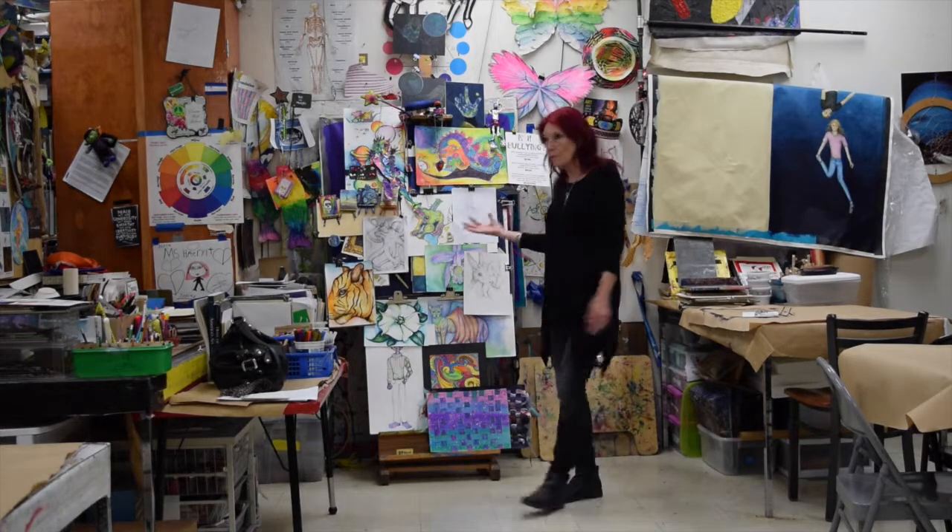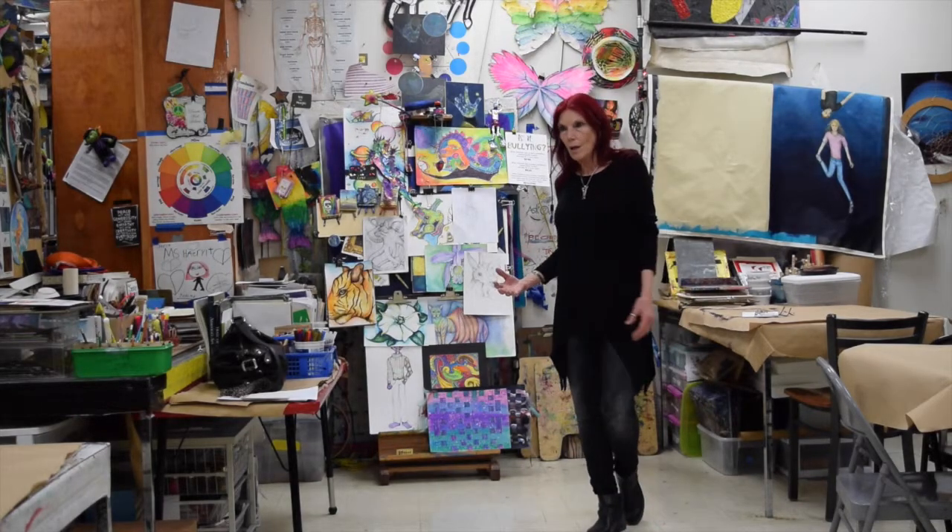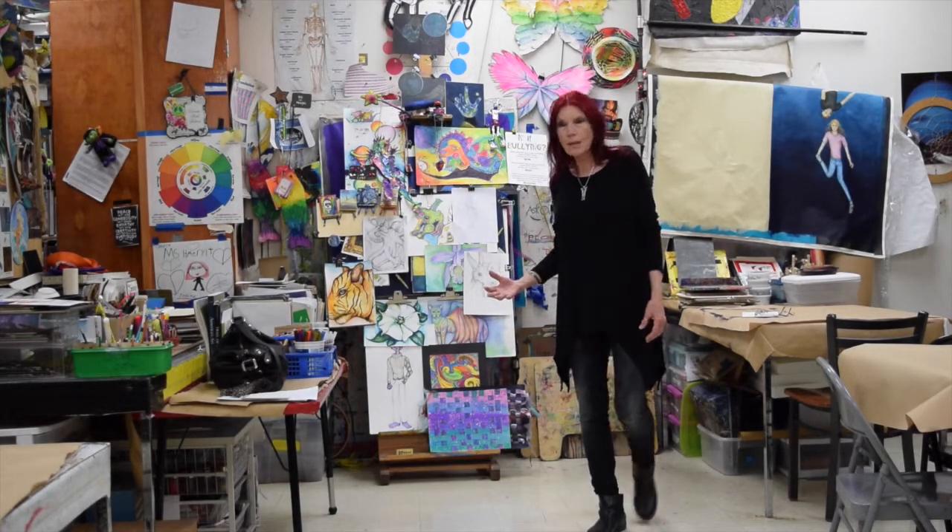This is my classroom, this is where a lot of the magic happens with my students and with myself.